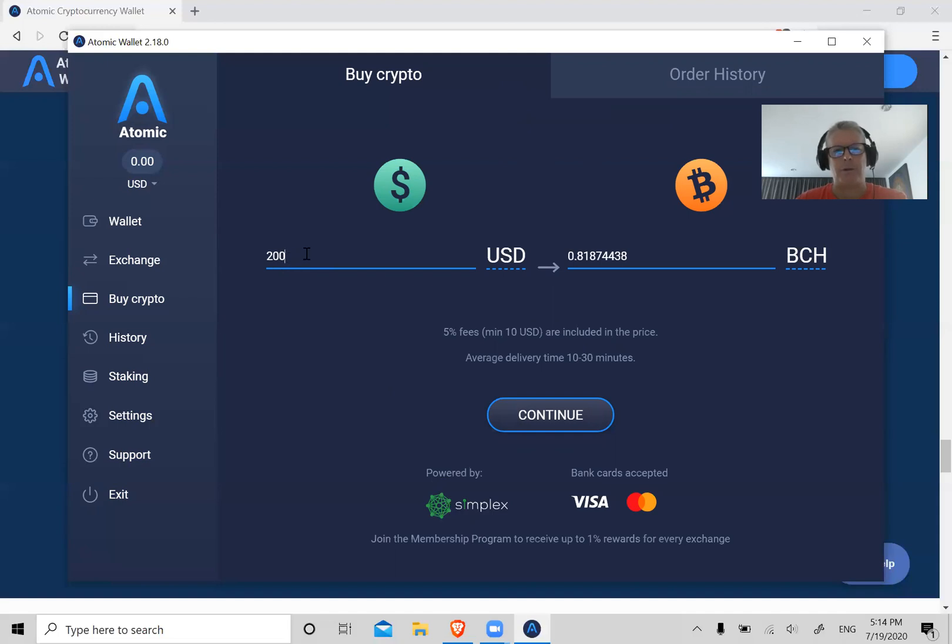For example, it shows $200 by default but you can change it to whatever number you want — there might be a $25 or $50 minimum. Let's say you want to buy a full Bitcoin — that's not quite $10,000. Or you can buy Bitcoin Cash: you get about 41 Bitcoin Cash for the price of one Bitcoin, or just over 1.02 Bitcoin for $10,000.